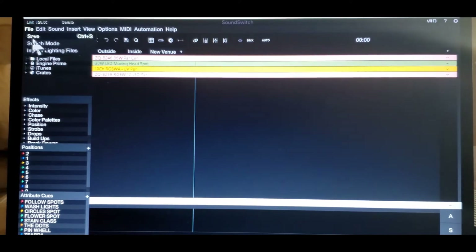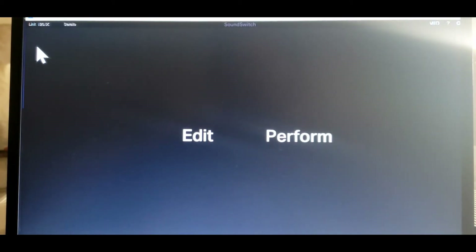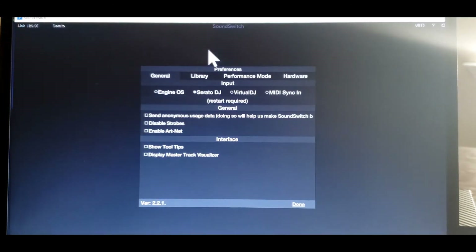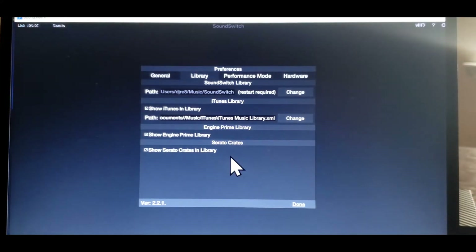Go ahead and press File, then Save. Now that it's saved, let's switch mode. Switch mode will take us back to performance mode. Notice this little sprocket. So now you have General and Library. As you can see, Serato DJ is lit up. Let's go to Library. Library tells me SoundSwitch restart required. Change the path of the library — the path of the music and iTunes. You can change Show iTunes in library, Show Engine primary library, Show Serato crates in library. Make sure that you have Serato crates clicked.